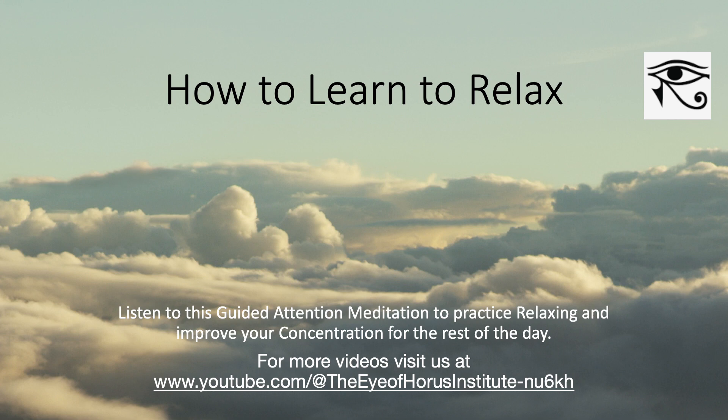Today we're going to relax together. We're going to experience a guided meditation to help you to relax and also to be more focused for the rest of the day after practicing this meditation.